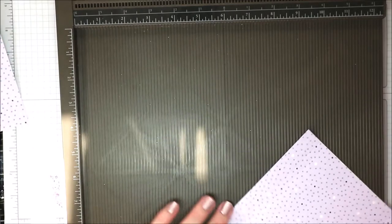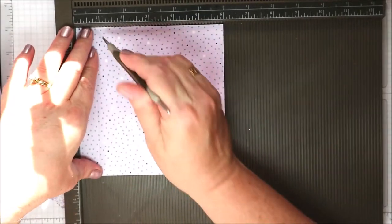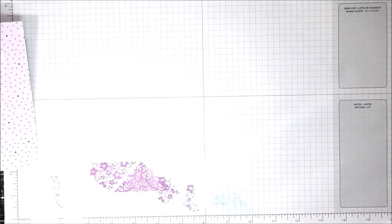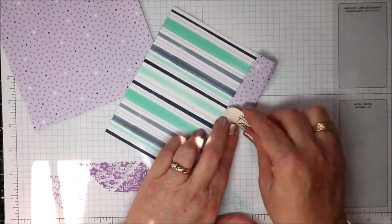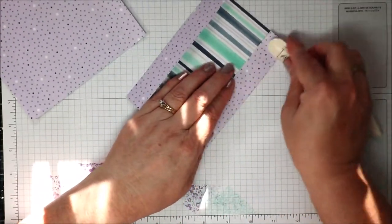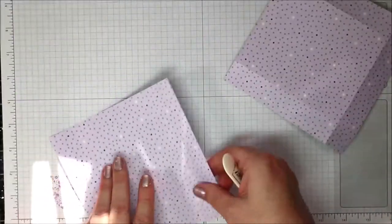Oh, where is my head at today? And I'm not even on pain meds — my knee is doing a little bit better so there's no excuse for my silliness. I'm going to fold and burnish those three one-inch score lines on both pieces of paper.